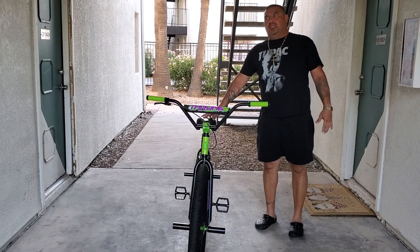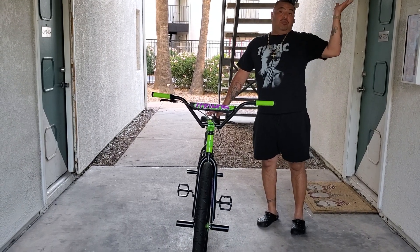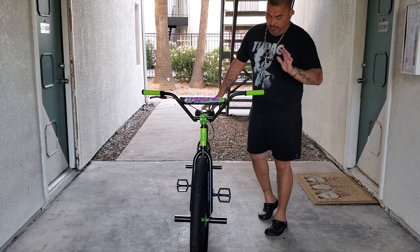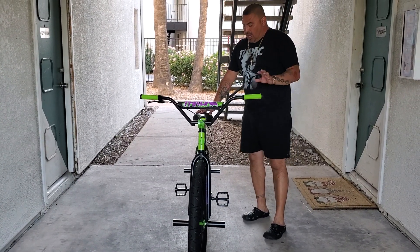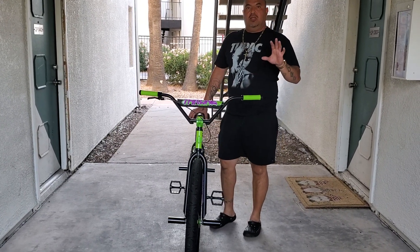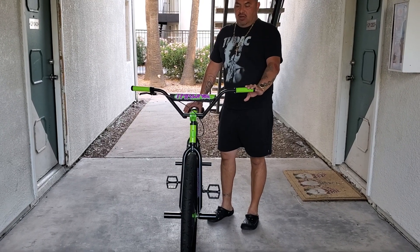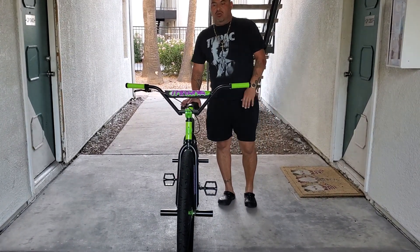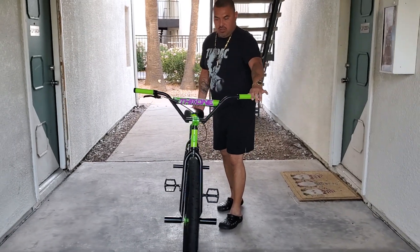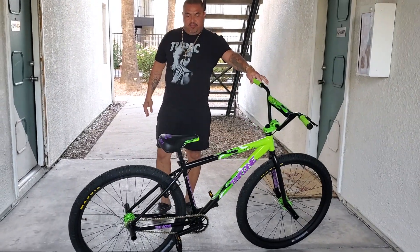We've got alloy pedals, three-piece cranks, and a gold chain. There's a nice paint concept here — it kind of reminds me of the new Ghostbusters movie coming up. This just dropped, and the one I had before was the white bling Throne Dagoon, which everybody knows, but this one is the Throne Dagoon Slimer in its new paint scheme.